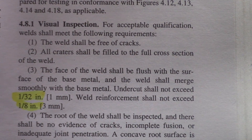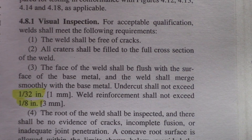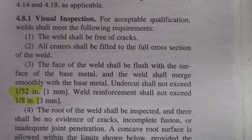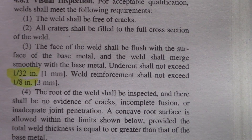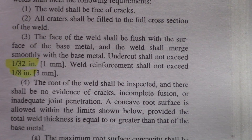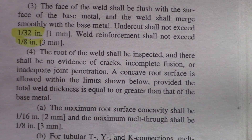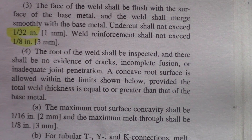This is the visual inspection section out of the D1.1 Structural Steel Welding Code. It's got to be free of cracks. Craters have to be filled with a full cross section of the weld. The face of the weld has to be at least flush with the surface of the base metal. The weld shall merge smoothly with the base metal. Undercut shall not exceed 1/32 of an inch. Weld reinforcement shall not exceed 1/8 of an inch. The root of the weld shall be inspected and there shall be no evidence of cracks, incomplete fusion, or inadequate joint penetration.